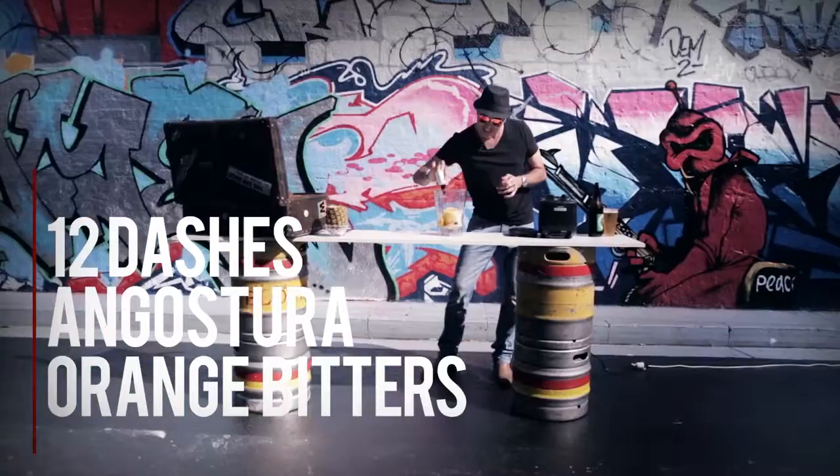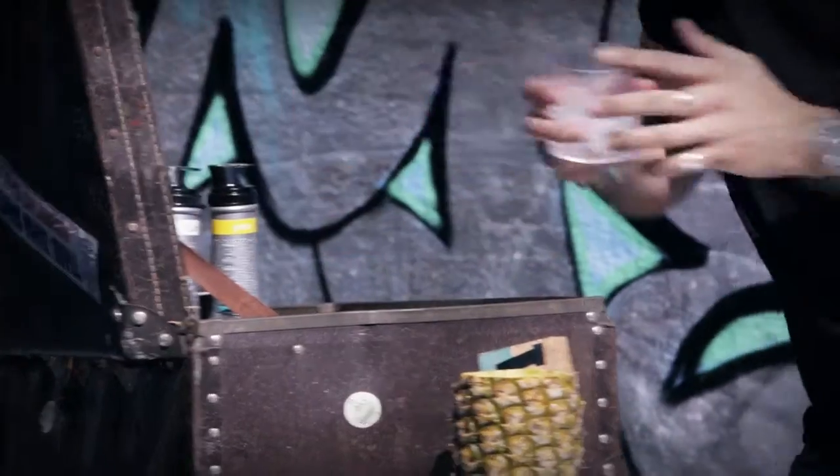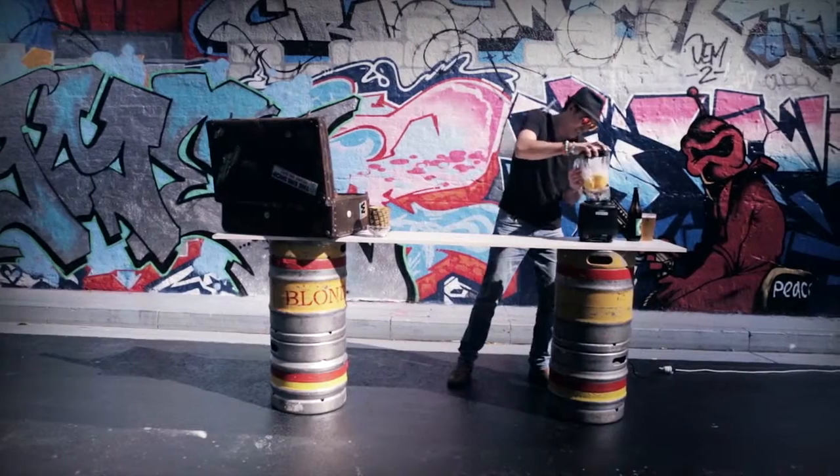Give that twelve good lashings of bitters. Ice. Close it up and let's get going.